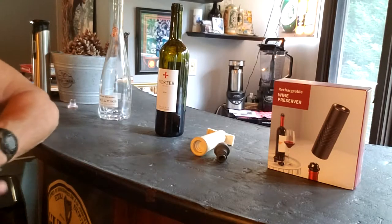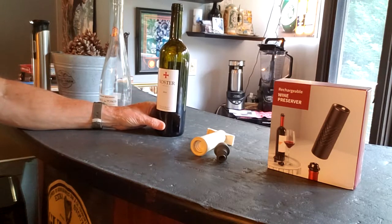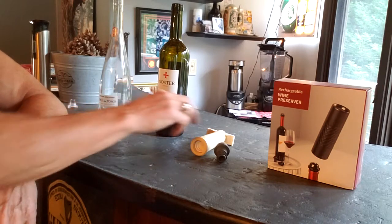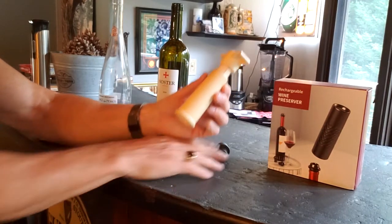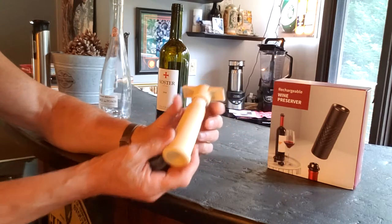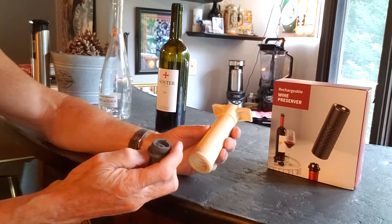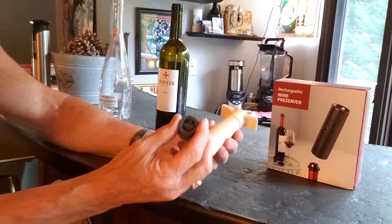Hey guys, I'm Bob, sitting at my bar where my wife and I drink wine. Oftentimes you have wine left over at the end of the night, so we've always used something like this — a manual wine pump with a stopper. I might have bought this maybe 20 years ago; it came with four stoppers and I'm down to one, so I decided to look for a replacement, but I've had a hard time finding this type of stopper because they come in a different format now.